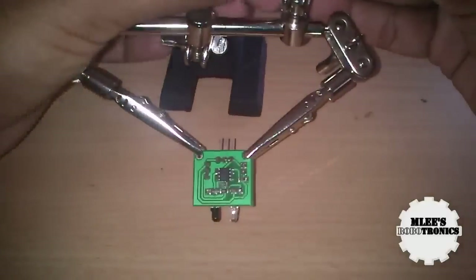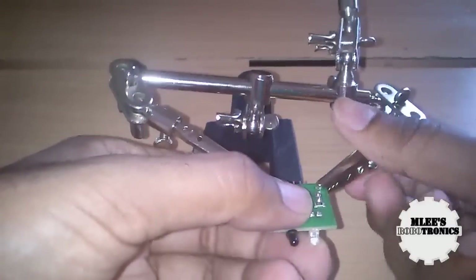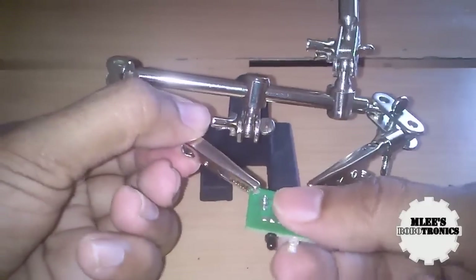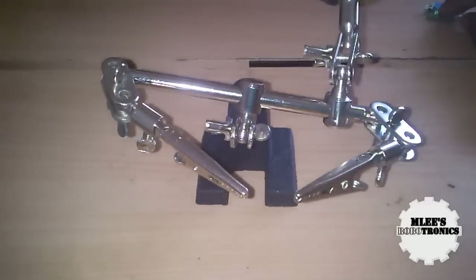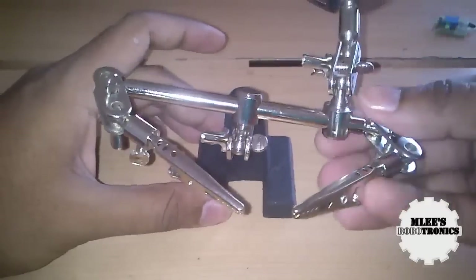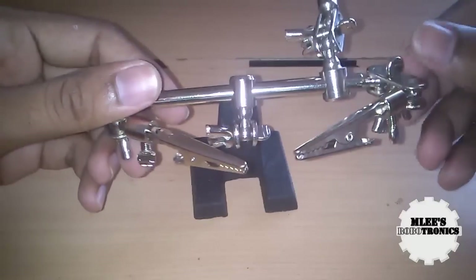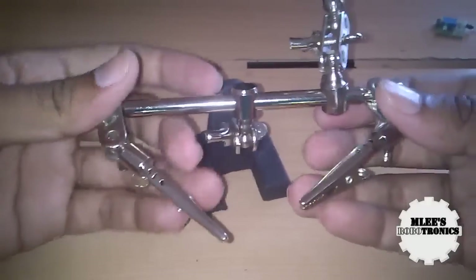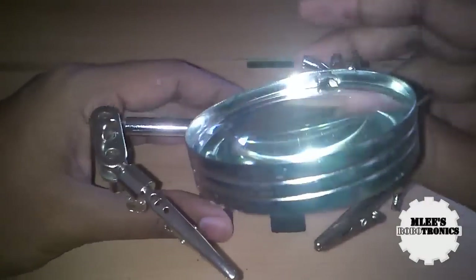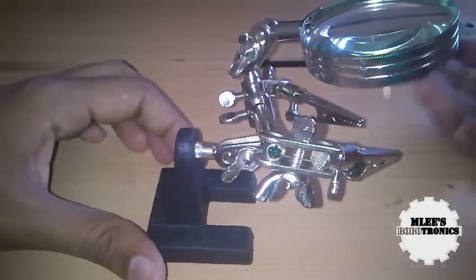That's about it — I just wanted to share the importance of having a third-hand tool. If you're interested you can buy one from Element 14 just like I did, but one challenge is that Element 14 doesn't distribute to individuals — you'll need to order through a company. It doesn't have to be an electronics company; any company name will do. This tool cost me 350 rupees and it's a great tool to have for my future projects.